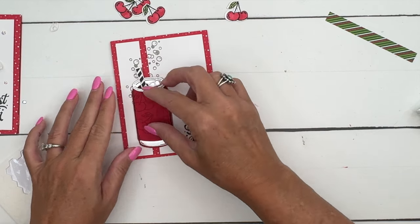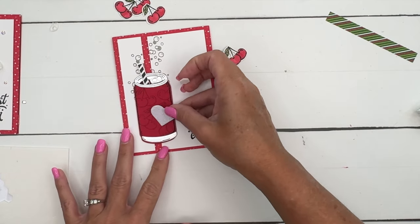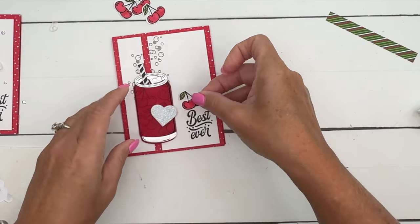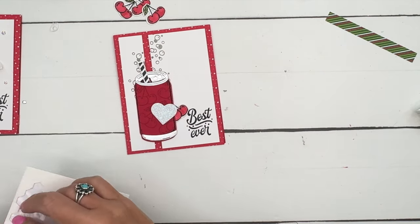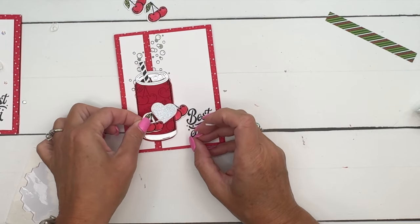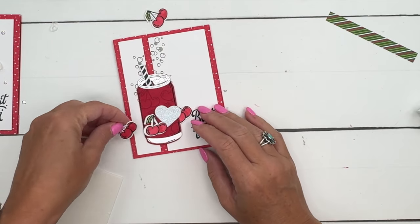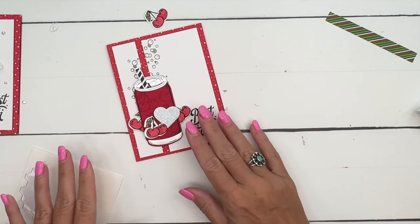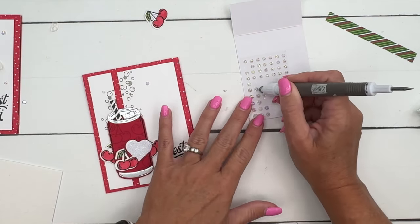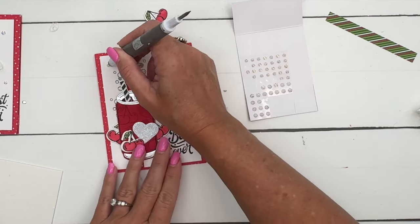We're going to put that little can right there. Now we're just going to take our cherries — let's start with the heart. We'll put the heart right here and then we'll put one set of cherries peeking out from behind there, and then another one on the front. Can you tell I like dimensionals? I really like to use lots of dimensionals. Then we'll take one more and have it kind of coming out from back there. I've got these awesome iridescent faceted gems from our annual catalog and I'm just going to kind of sprinkle those like bubbles all over the card front.